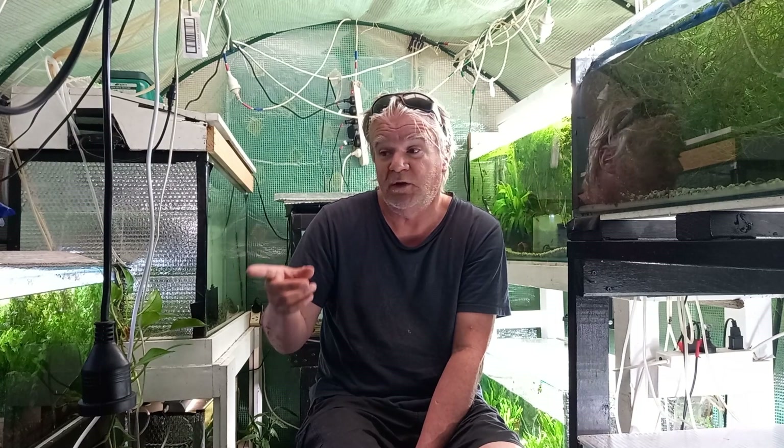Morning guys, welcome back to my channel. If you're new, thank you for coming. Thursday morning, 14th of March, just in the fish room. I thought I'd do an update on the swords babies I transferred three months ago, show you how they're going, and have a little chat about lighting for sword plants. I'll show you four different types of lights I'm using on various tanks.